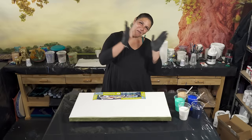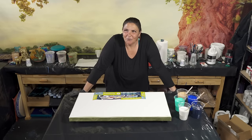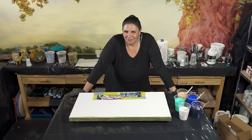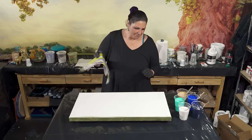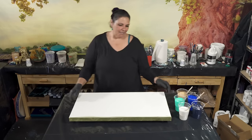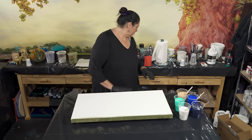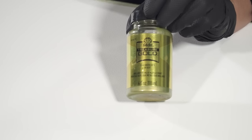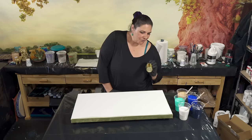Hello, welcome back to another late night pouring episode. It's almost one o'clock in the morning and about 90 degrees in here. Tonight we're going to be doing a 15 by 30 inch gallery wrap canvas from Artist's Loft. I have painted my sides and edges with Folk Art Treasure Gold in green gold, which I used in our last pour and absolutely loved as the base coat color.